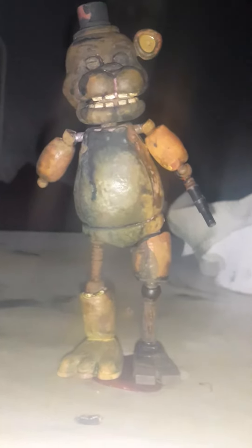So basically this is how to make — can you guess? His name starts with an F and he's a bear. It's not Freddy, it's another bear. It's a yellow bear — kind of gave it away already — but Fredbear. Don't mind about the zooming in and zooming out.